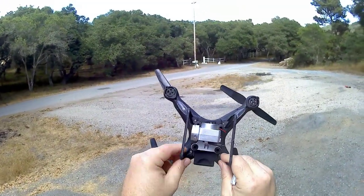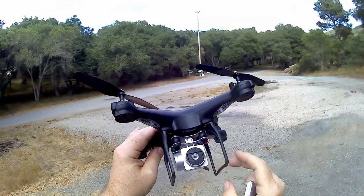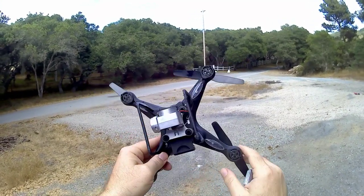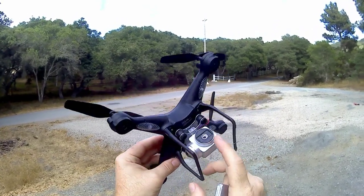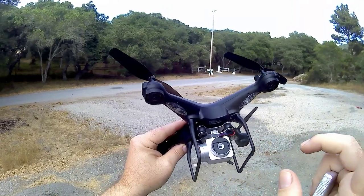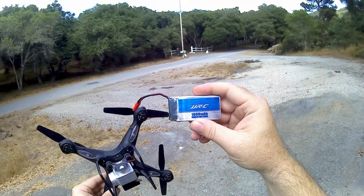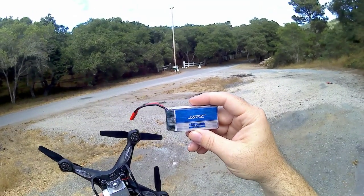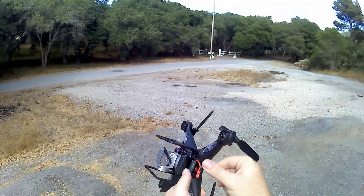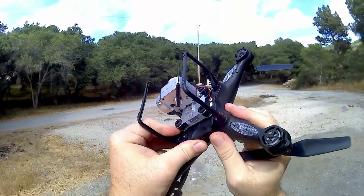Assembly is quick — you just screw down the two landing gear. You can see the camera here, it's 720p Wi-Fi FPV. There's no SD card slot, so everything will be recorded from the JJRC app on your Android or iOS device. Here's the battery that's supposed to give us the 20-minute flight: it's 3.7 volt, 30C, 1800 milliamps. You've got the JST connector — just slide it in, plug it in, and the cover closes over it.